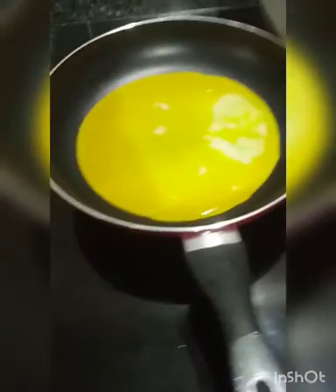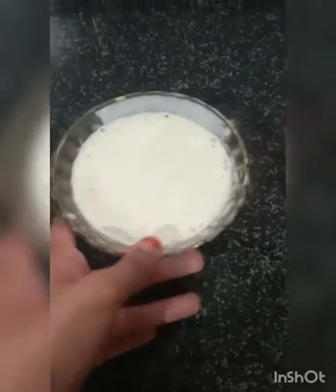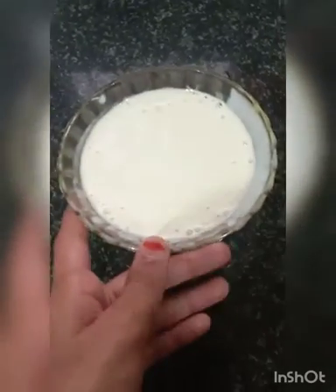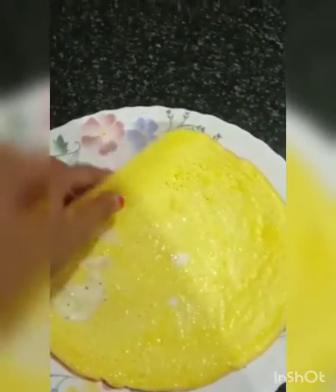Now let's cook in the pan. Now let's cook the mayonnaise. I am going to show you the chicken shawarma. Let's mix it with a cup. Now we are ready to mix it with the water.